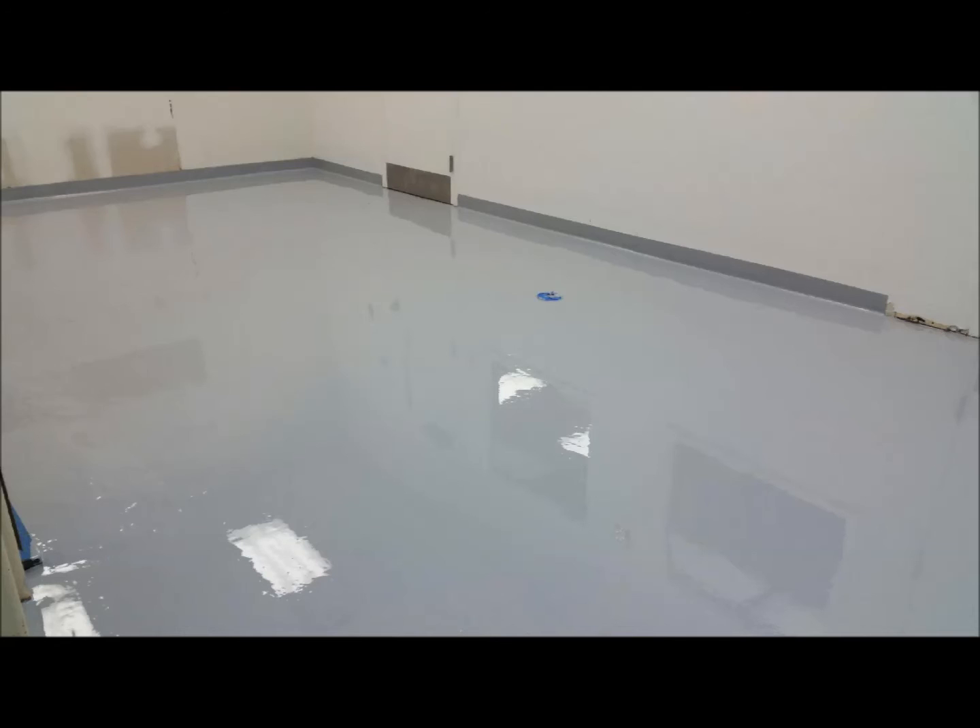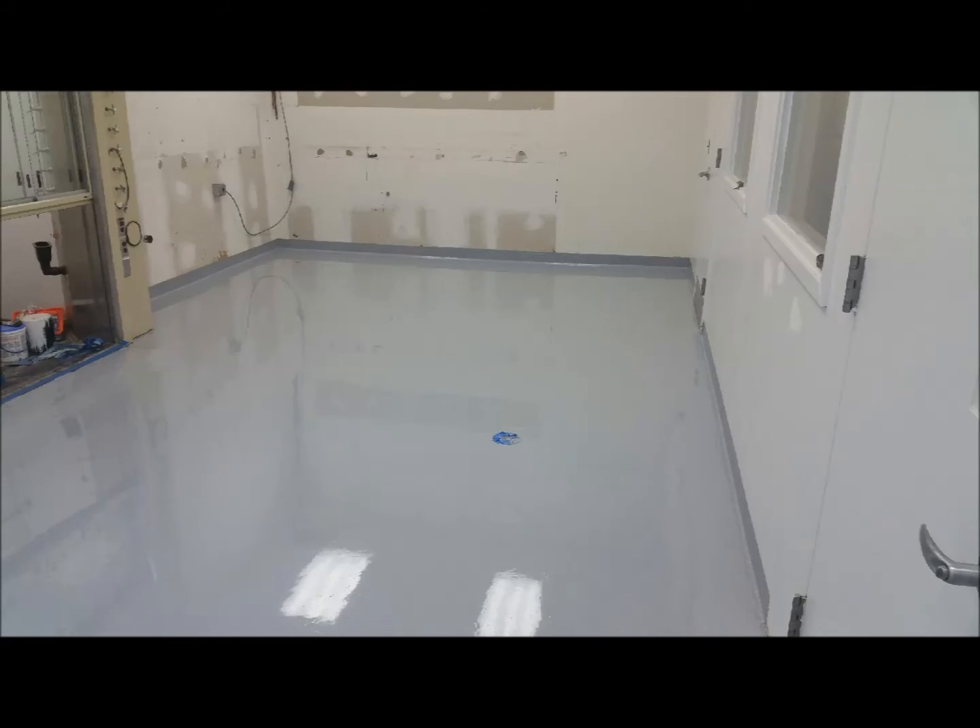The next step in the process was the installation of an integral cove base. This cove base was created utilizing the same ESD epoxy materials that would soon be applied to the flooring surface itself. Once the cove base and the primer were cured,